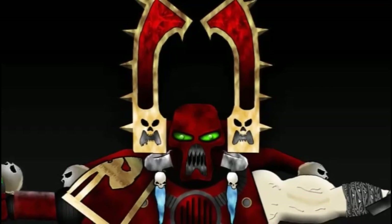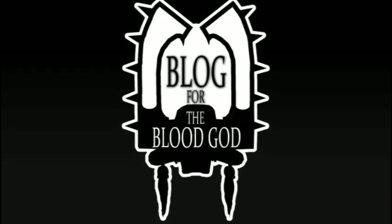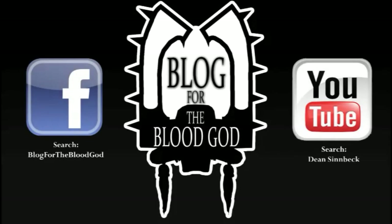Hey guys, Dean from Blog For The Blood God here. I've got my friend Jack with me tonight and we're going to be doing an unboxing slash review of the new kits that combine to make the Chaos Dreadhole, the ones that have just been released for Age of Sigmar.